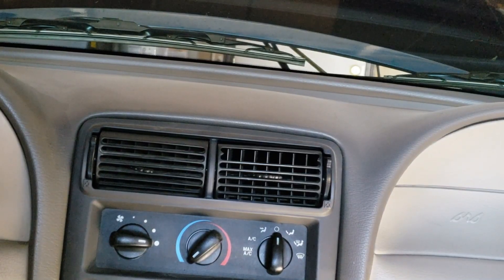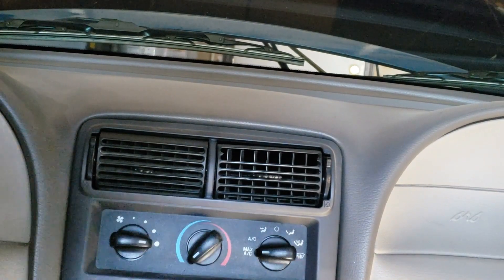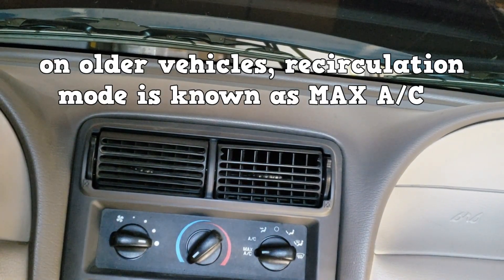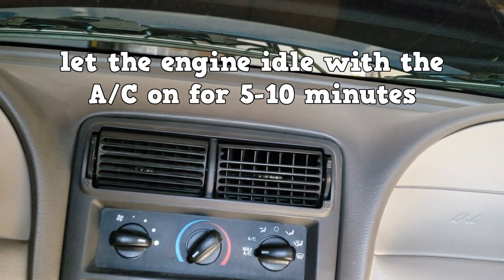Start the engine, fan on high speed, cold setting, on recirculation mode. On other vehicles, recirculation mode is known as max AC. Let the engine idle with the AC system on for about five to ten minutes.